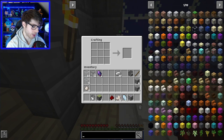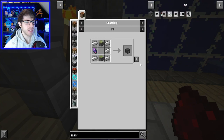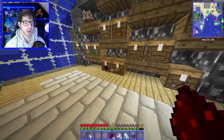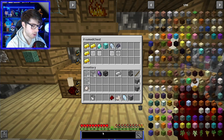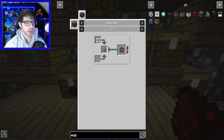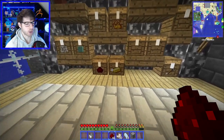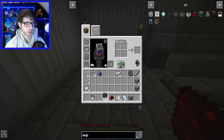The next thing is the inscriber. The inscriber is pretty much what you need to make the presses, which are very useful for the mod. You'll make printed engineering circuits with the engineering press, and there's also a silicon press. You basically need them for quite a lot in this mod, so they're very useful.